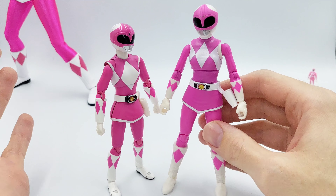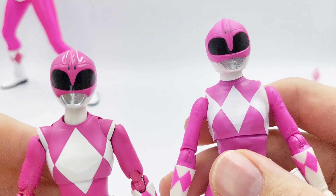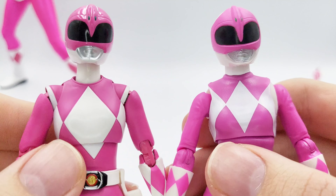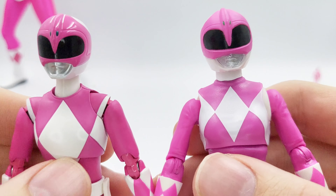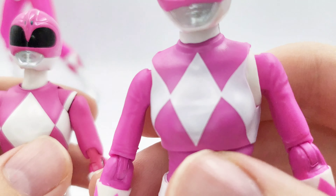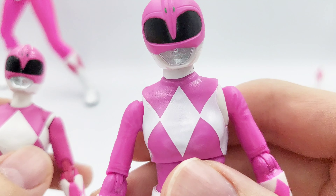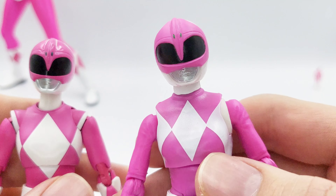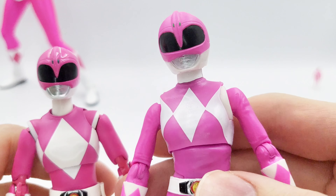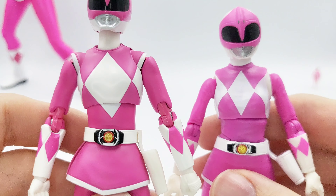But if you want more detail, bringing them up close you can see how much cleaner overall the SH Figuarts one is. The diamonds are actually sculpted onto the chest — there's an actual divide in the lines for those — whereas on the Lightning Collection it's just stickers pasted on. And again, it's a budget line, so they do that so they can reuse the molds for other rangers. That's how they're able to pump them out so quickly — it's been three years since they started the line and they've already got over 100 figures, so it makes a lot of sense for them to do that.